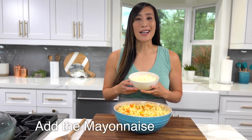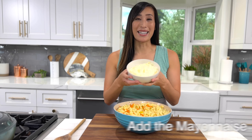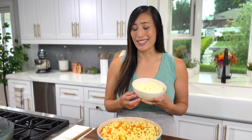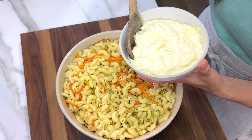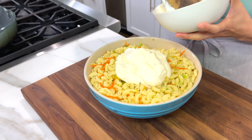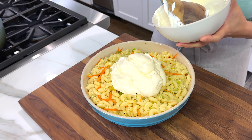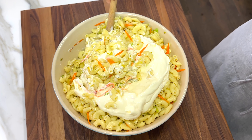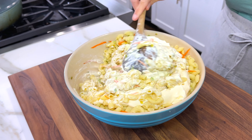For the creamiest macaroni salad, make sure to use full-fat mayonnaise. Traditionally, Hawaiians like to use Best Foods or Hellmann's brand for the most decadent consistency, so that's what we're going to use today. Add two cups to the marinated noodles. Mayonnaise is an emulsified dressing using eggs and oil, seasoned with vinegar, sugar, salt, and lemon juice. When mixed with the macaroni, it creates a delicious sauce that clings to each noodle.